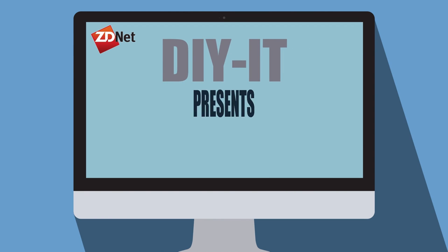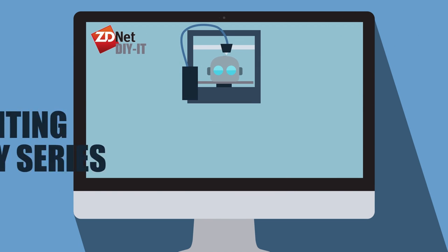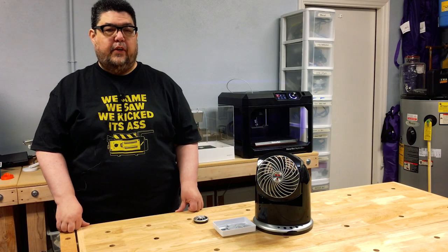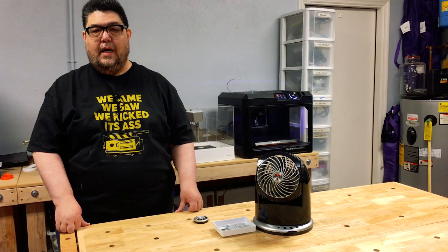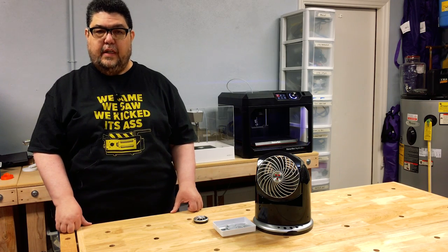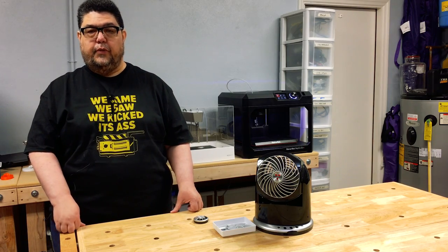3D printing a replacement part — we're not using plans, we're going to wing it. Hey there folks and welcome back to DIY IT's Discovery Series on 3D printing here on ZDNet. My name is David Gewirtz and today we're going to do something useful.